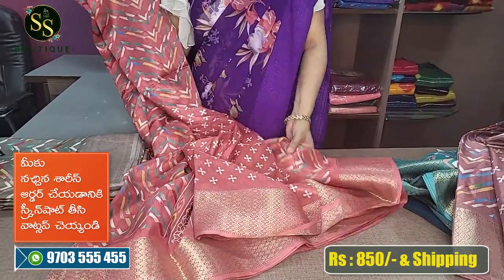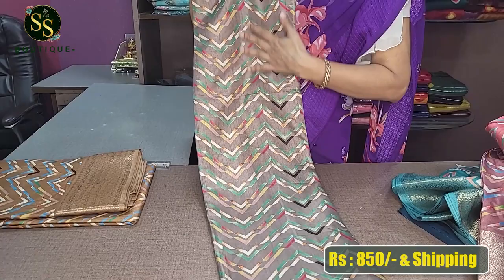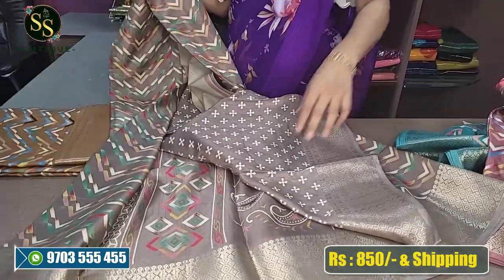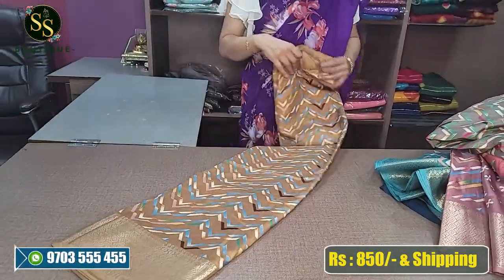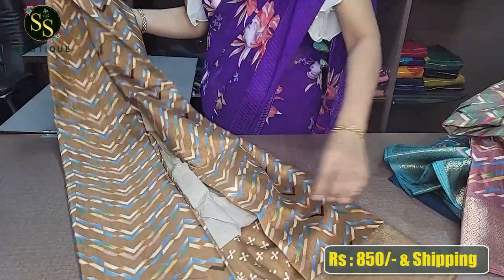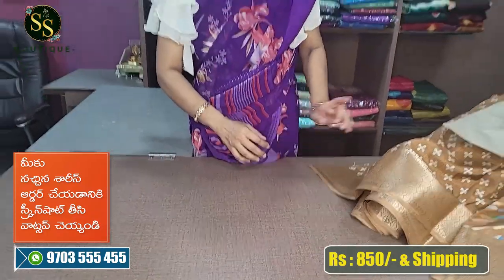If you have any doubts about the colors, send a message on WhatsApp and we will respond. We also have a lighter shade of ash color with multicolored zigzag lines, a gold zari border weaving, and a white printed blouse with a beautiful printed pallu. The last color is a lighter shade of chikoo — a light brown — with multicolored zigzag lines, 2-inch and 4-inch borders, and a printed blouse and pallu.